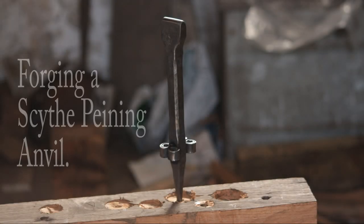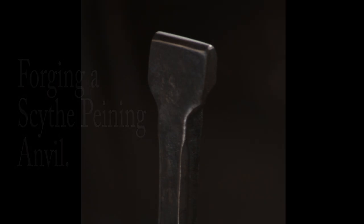Hello everybody, welcome back. This week's video we're going to be making a peening anvil for sharpening scythes.